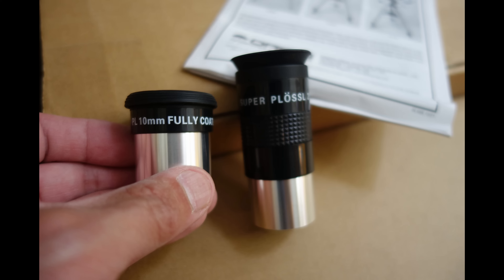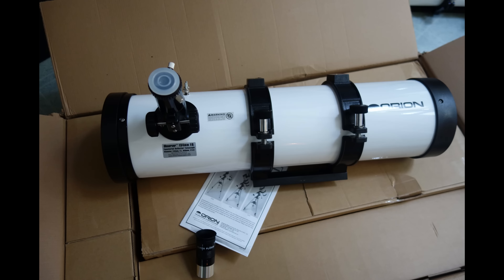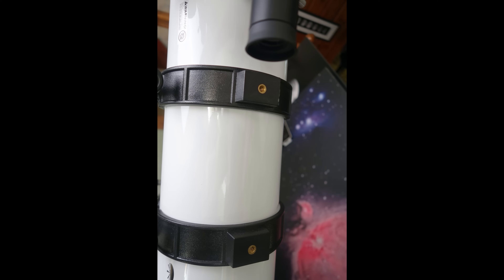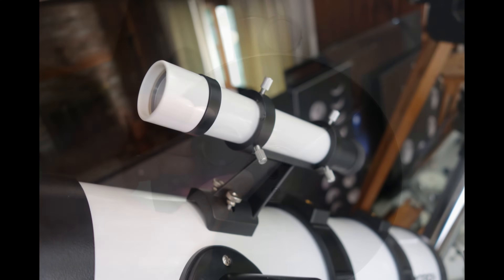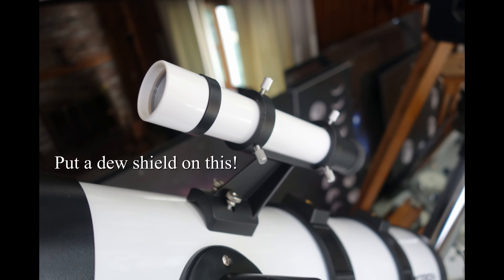There are two eyepieces and they feel awfully light. The 25 millimeter is labeled 'super' — I guess we can allow one piece of marketing. The optical tube is better than I expected. The rings and Vixen-compatible plate are well made, with threaded inserts on top of the rings — a nice touch. There are collimation screws on both the primary and the secondary, and there's a 6x30 optical finder on a bracket. Oddly, my finder is not labeled.